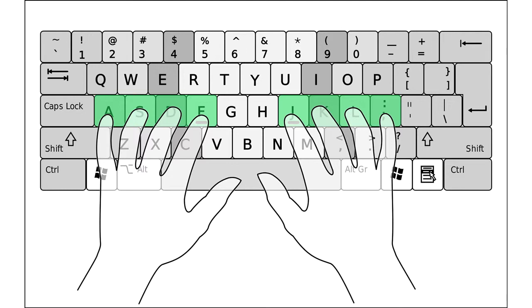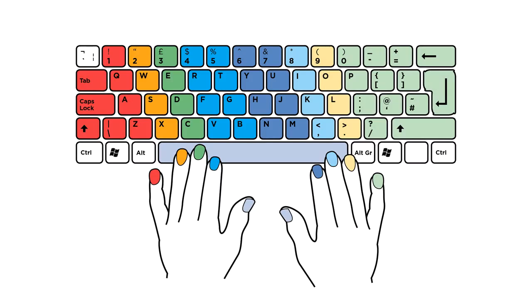Place the fingers of your left hand on the keys A, S, D, and F, and the fingers of your right hand on the keys J, K, L, and semicolon. This positioning is called home position. Once a key is pressed, remember to put your fingers back on the home position. This will help you to stop looking at the keyboard.